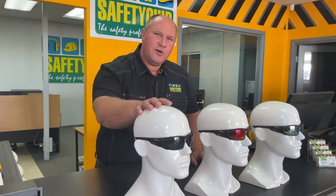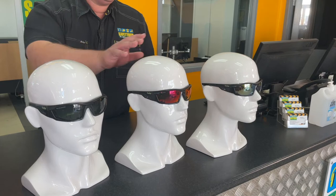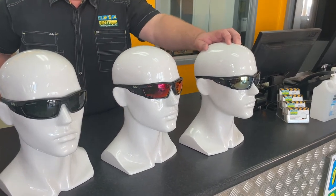There are three different polarized lens options. The first one is a grey polarized, the one in the middle is a red flash polarized lens, and the last one is a green flash polarized lens.